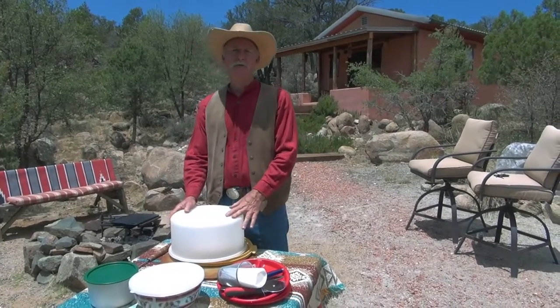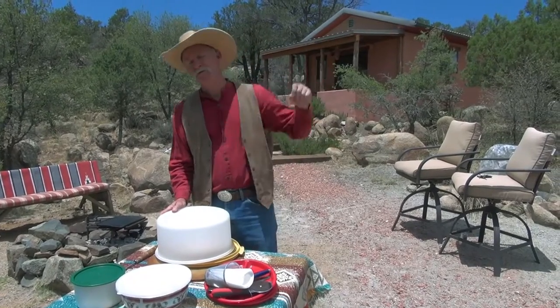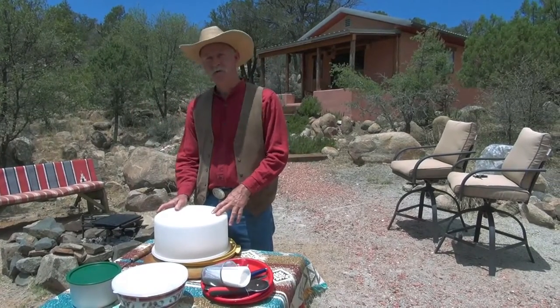Hi, I'm Mike Muto. This is my backyard. I live about an hour south of the Gila Cliff Dwellings. We're surrounded by national forests mostly to the north of us and Silver City to the south of us.